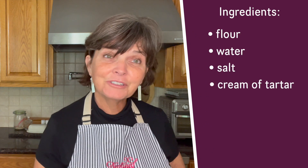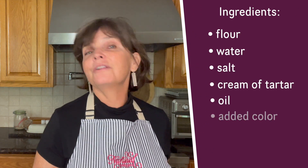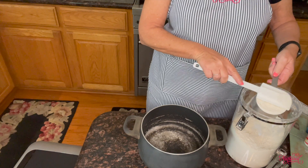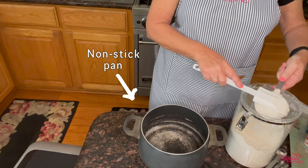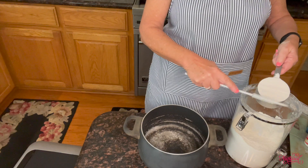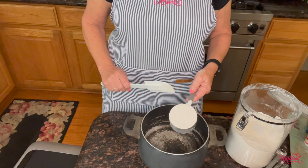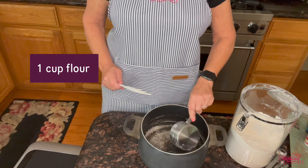Now I'm going to teach you how to make the Play-Doh. The ingredients are very simple: flour, water, salt, cream of tartar, a little bit of oil, and something to color it with. I'm going to demonstrate by mixing everything straight into the pan I'm going to cook it in. I like to use a rubber spatula to mix and measure so I can get all my measurements accurate. It calls for one cup of flour.